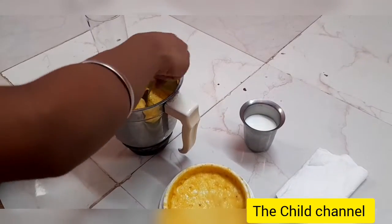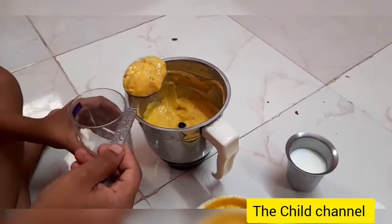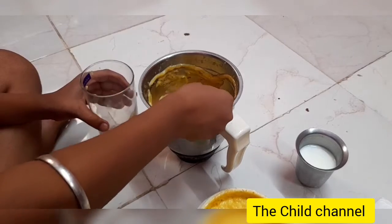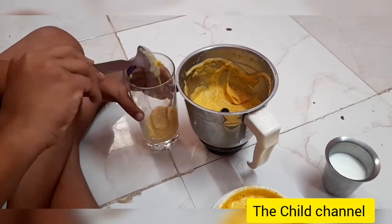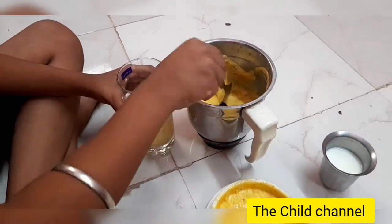We will pour more milk to bring it to a drinkable consistency. Some people like a thicker consistency — they transfer it into a small bowl, keep it in the fridge, and eat it that way. Now I'm going to add some more milk and mix it to a semi-solid consistency.